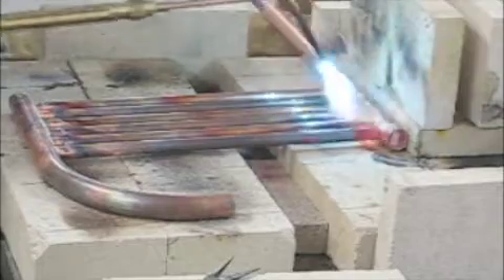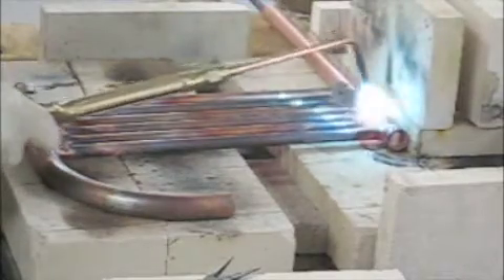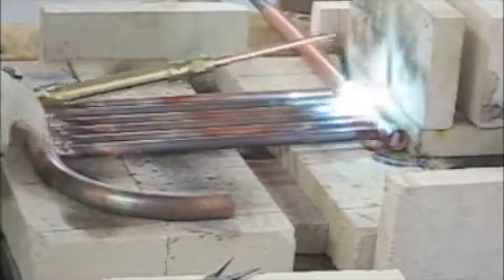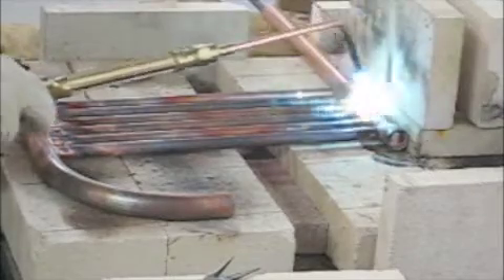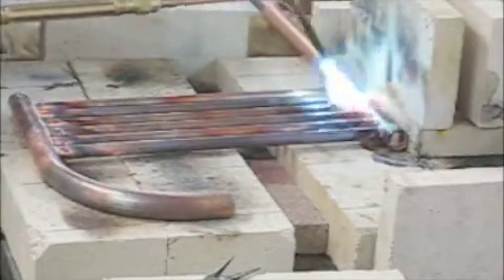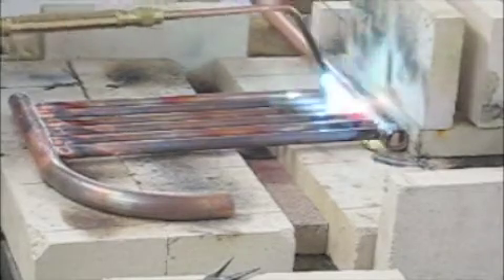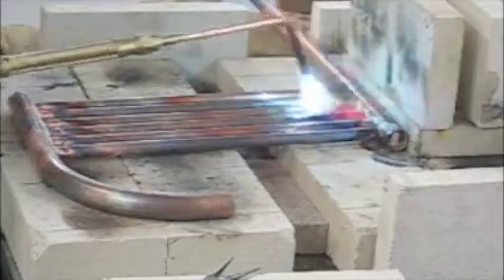As you can see, I've covered my table with fire brick so that the heat doesn't get down to the table saw. Then you just keep waving the tip back and forth. I'm keeping it an inch or two above the material so that it doesn't have any one hot spot that melts a hole through one of the tubes. And yes, I have melted a hole through a tube before, but this technique works pretty well.